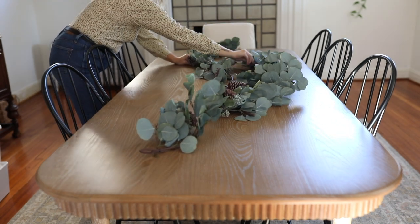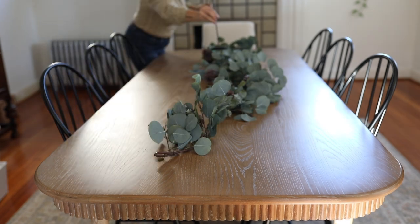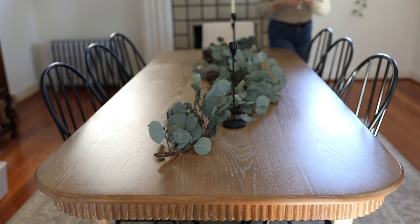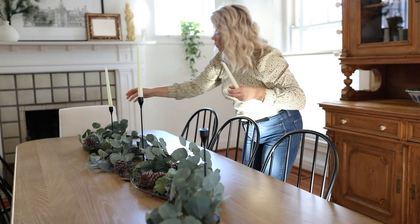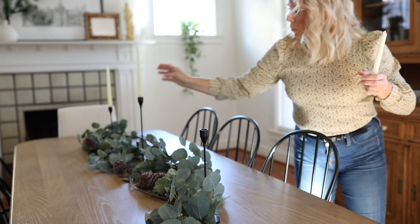They're two pieces from the Hearth and Hand collection and I have used them in so many places. This year I'm using them on the dining room table as a centerpiece. I'm going to add some candle holders and tapered candles. While I don't like to put out plates or place settings because they just get dusty, I do like to have the table decorated with a centerpiece — it makes me look forward to Christmas dinner all month long.